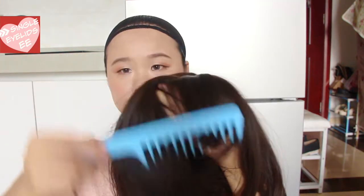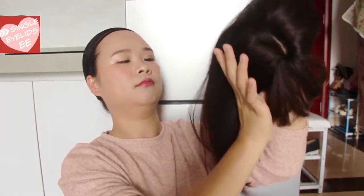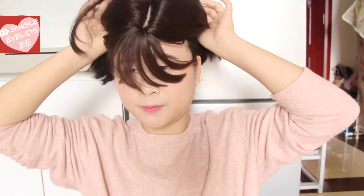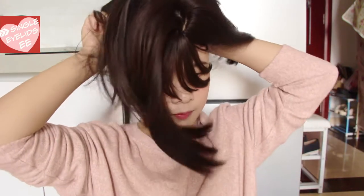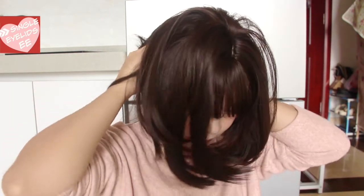Before you put on the wig, brush it and untangle it. But you don't need to brush it too well because after you put on the wig, it's gonna get messed up again. Hold the wig with both hands, one on each side. Place the front of the wig a little bit over your forehead and slowly stretch the back and sides of the wig down over your wig cap. As you pull the wig down, use your thumbs to tuck your hair under the wig. Run your fingers along the sides to tuck the leftover hair in and adjust the wig.